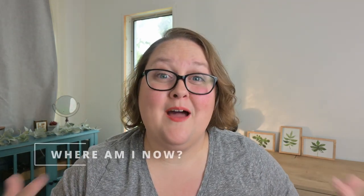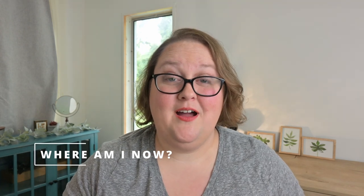Where am I currently with this camera? I am still learning. Every time I use this camera I'm learning something new. Currently I am relying on both YouTube and Skillshare to continue learning settings that are standard across similar cameras so that I can continue improving my videos.